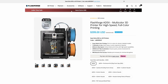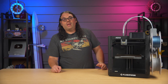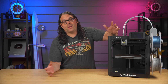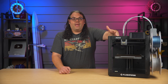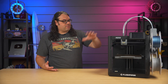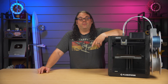The Adventurer 5X is currently on their site for $399, with a $30 savings bringing it to about $369 at the time of filming. If you were to trade in a printer using their trade-in program, that saves you another $100, meaning you could potentially get this printer for $269. Even at $299 that'd be a great price. For a fast printer that does four colors and doesn't need an enclosure, it's definitely something to consider.